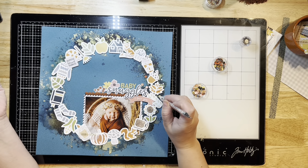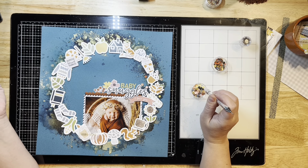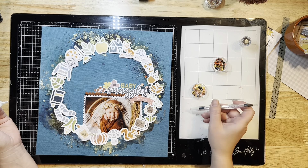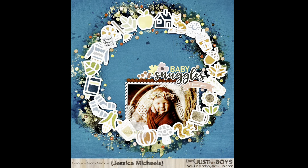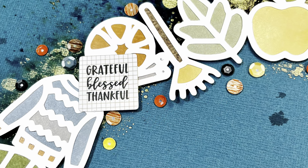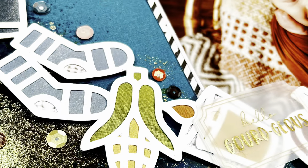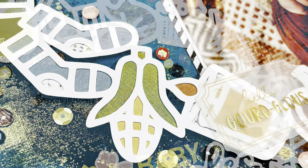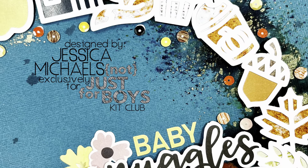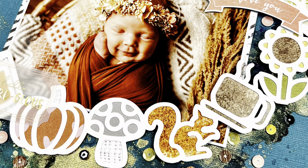I'll fast-forward the sequin placement so you don't have to watch every single one go down, and then I'll show you the finished layout. If you want to grab that kit from the shop, I'll link it below — they do tend to sell out fast. Here's the finished result; I just love how it came out, so sweet with her photo, the beautiful cut file, and that mixed media. I'm so glad I tried something new today. If you want to participate in the challenge, pop your layout into the coordinating album in our Facebook group, which I'll also link below. Thanks so much for watching — have a great day, bye!